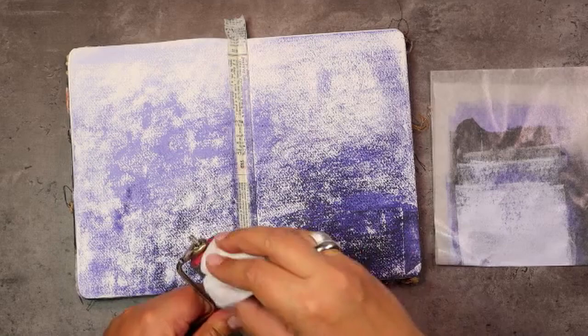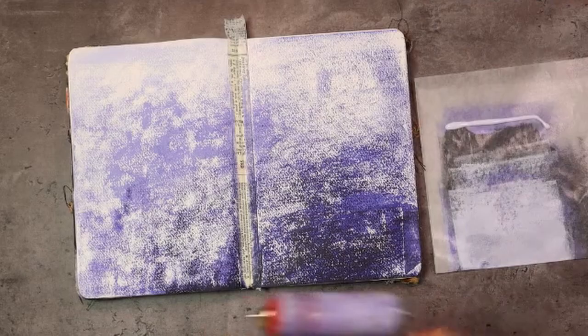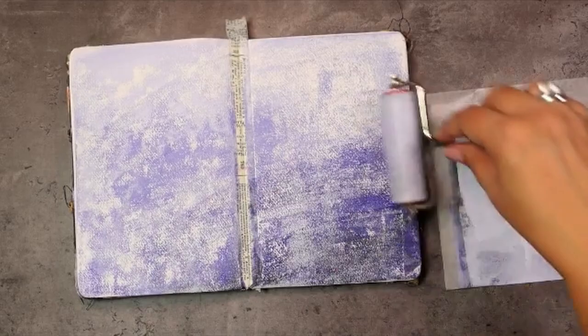Now that we've done our darkest color, we're going to go back in with the lightest color. We need to clean our brayer and go back in, working from the top to the bottom in a very very light-handed way. The point is not to cover everything up but just to blend it a little bit more and add a tiny bit more lightness to it.